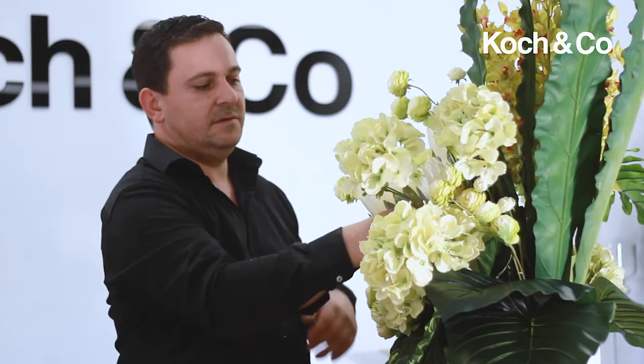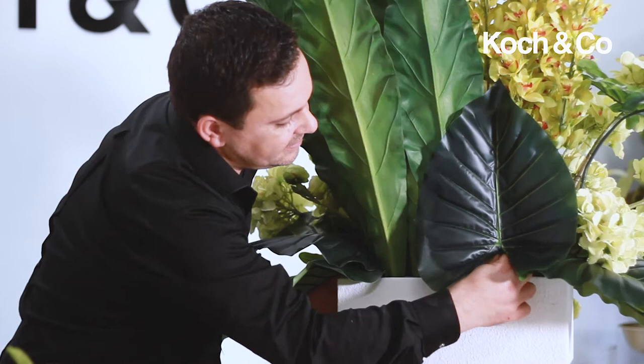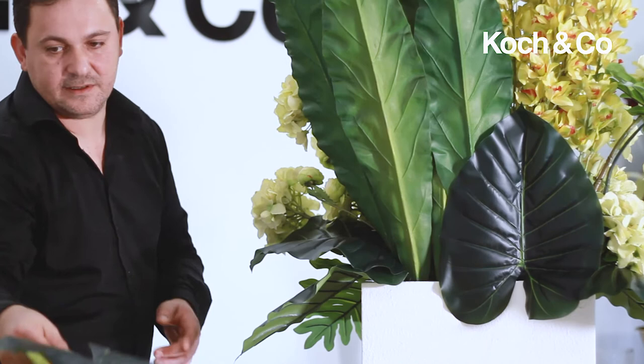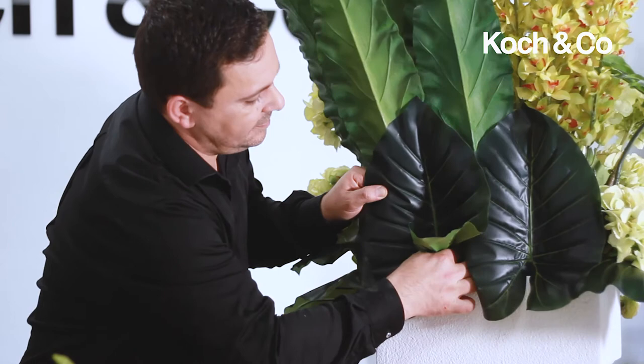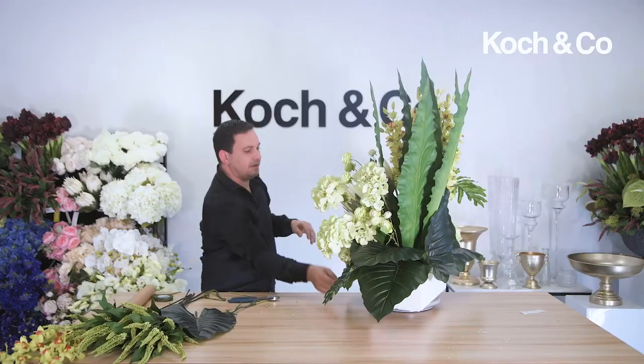I'm just going to recess this one down low to cover a hole. Finishing off the back — we don't want to see the mechanics at the back — just grabbing a few of these beautiful gray leaves and covering all of the mechanics. I'm going to spin it around and have a quick look, then perfect my placements. With the artificial range you can manipulate the leaves, the wires, and so on.